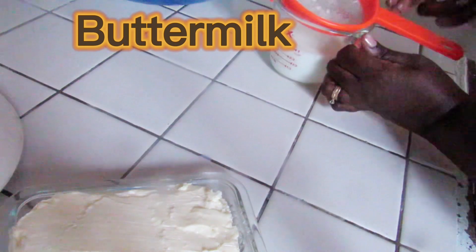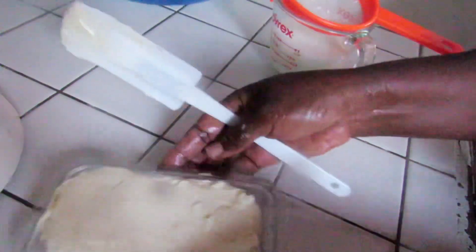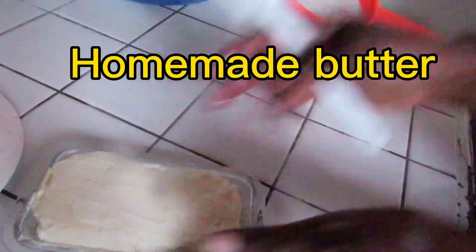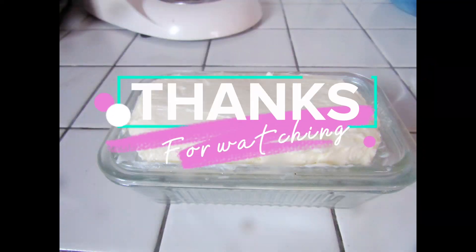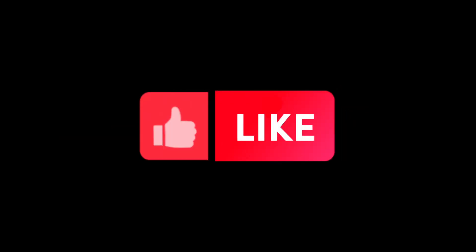This is our lovely homemade butter and this is our buttermilk. It tastes lovely! Thanks for watching guys — please subscribe, like, and share. Bye!